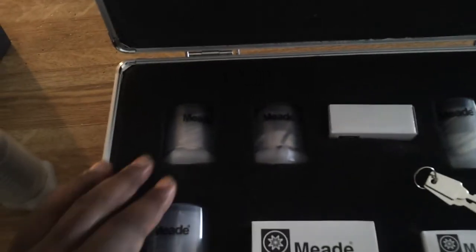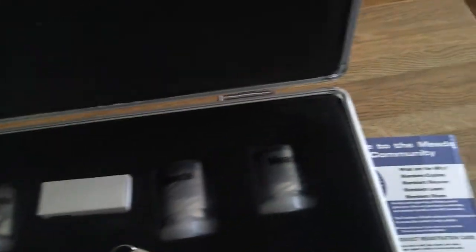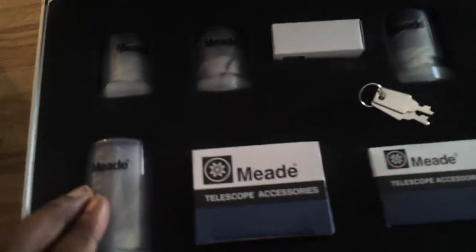Right here I'm going to show you where all the eyepieces are. I'm not going to take them out because they have caps on them. Right here we have a 6.4mm, a 9.4mm, a 12.4mm, 15mm, 32mm, and a 40mm — all standard one-and-a-quarter inch barrel.